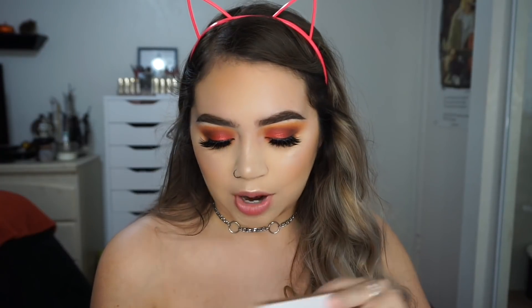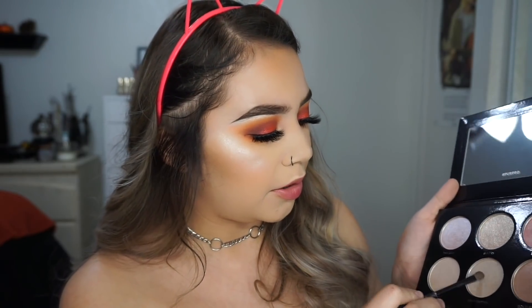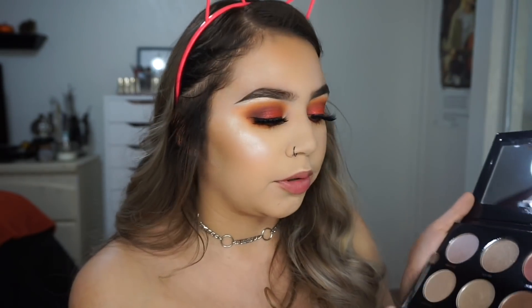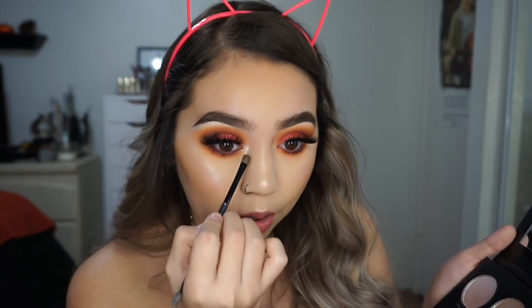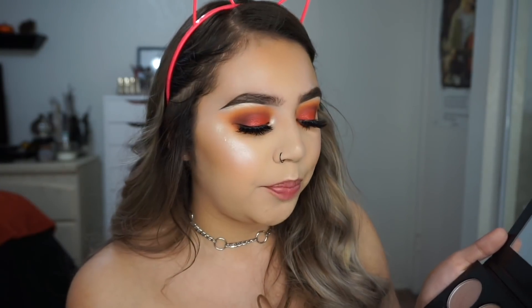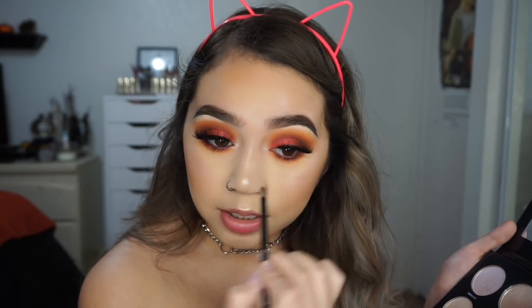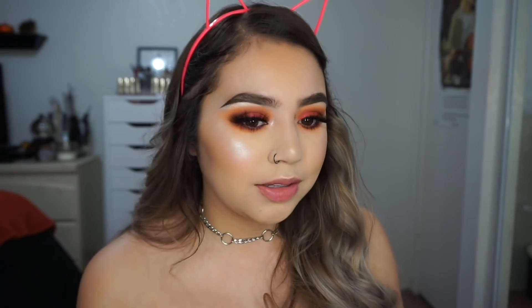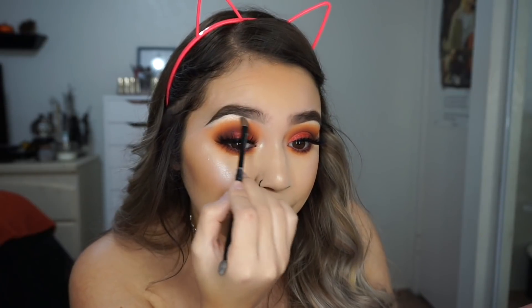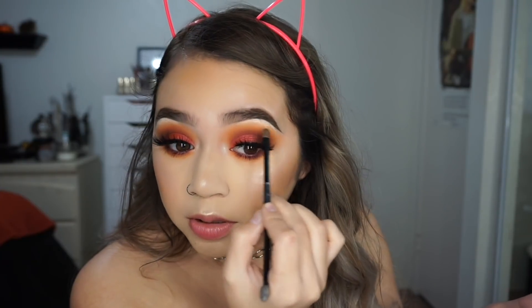I'm going to do my inner corner really quick because I forgot to do that earlier. I'm going to take the Pure Highlighting Palette and use the shade called Frostbitten — it's like a pearly kind of color — and put that in my inner corner. I literally think one of my favorite parts of doing makeup is adding inner corner highlight; I love it to be super bright and intense. That's like one of my favorite things about doing my makeup. I'm also adding that to my brow bone, just a little bit.